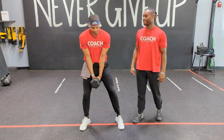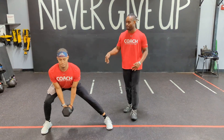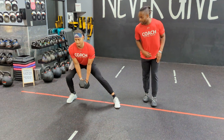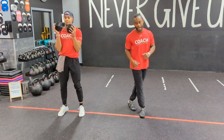Go ahead and grab that dumbbell, keep that chest nice and high. Step out into that side lunge — as you do so, drive those hips back and bring that leg in. Make sure to keep that leg nice and straight and come on back up. Now if you want to work those shoulders a little bit, feel free to bring it up into that goblet style right up the sternum, then come on back.